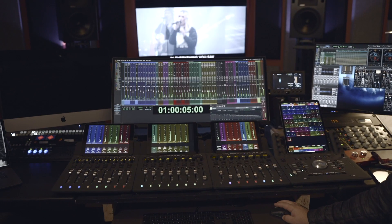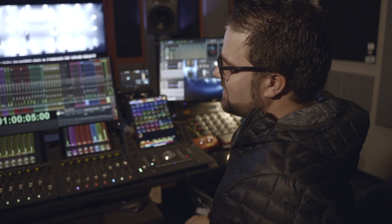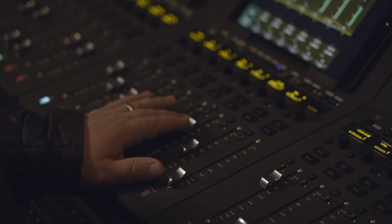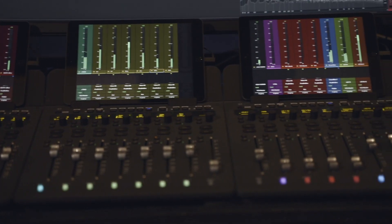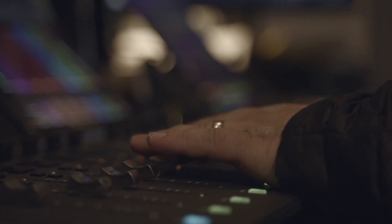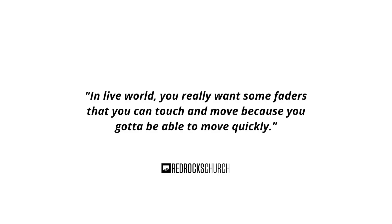Pro Tools is basically all this — one computer, not a bunch of separate machines, just a bunch of screens. These are S1 controllers. They don't do anything to the audio — no extra DSP or anything like that. They're 100% just a controller. Everything I can do in Pro Tools with a mouse, these can do too. But in a live world, you really want faders you can touch and move quickly, because with a mouse you can only move one fader at a time.